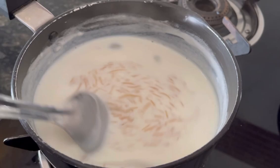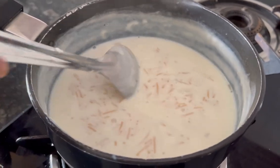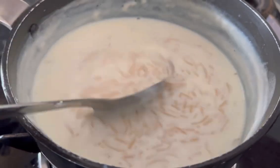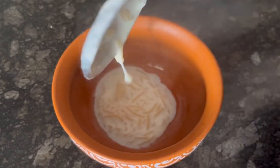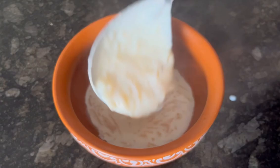I have cooked it for 15 minutes and the Paisam is ready to serve. You can add extra water to the milk if you want a looser consistency Paisam.